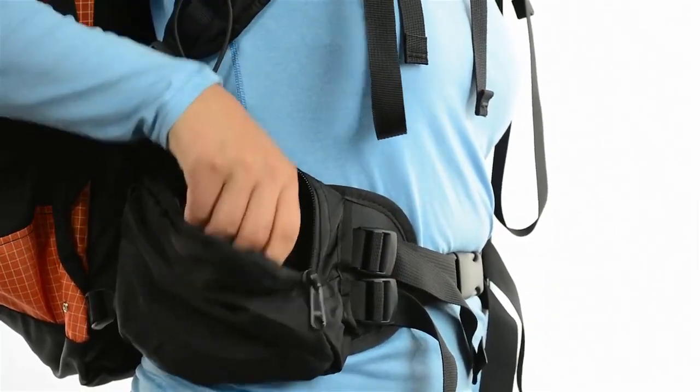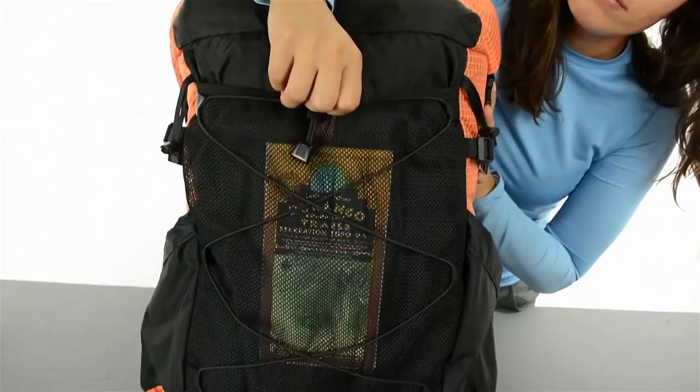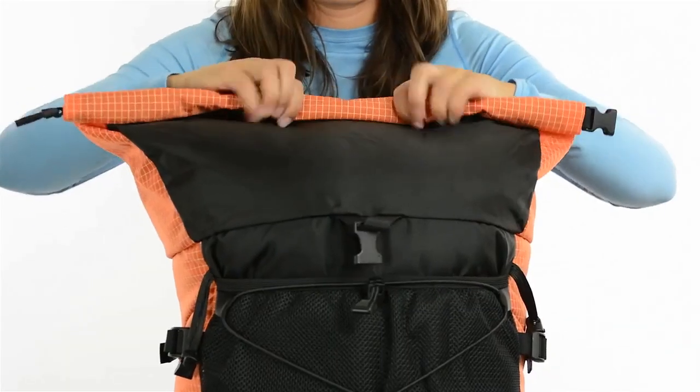With large convenient pockets on the hip belt, you can easily keep a snack or a camera within reach. The front mesh pocket is the perfect place to stow items you might need throughout the day. The shock cord system is great for stashing an extra shirt for quick layer changes.